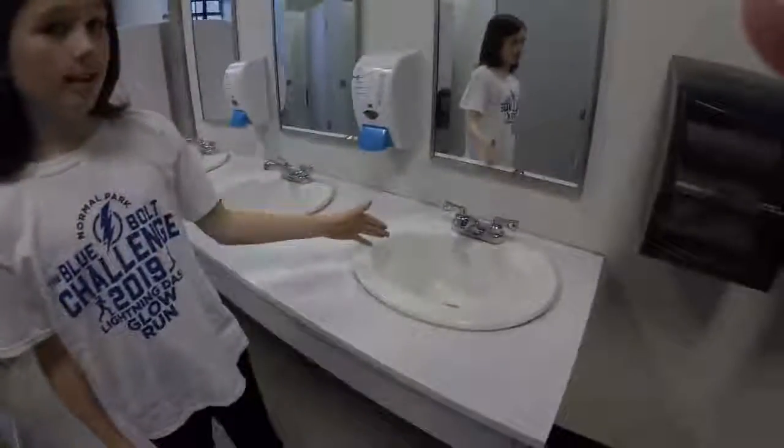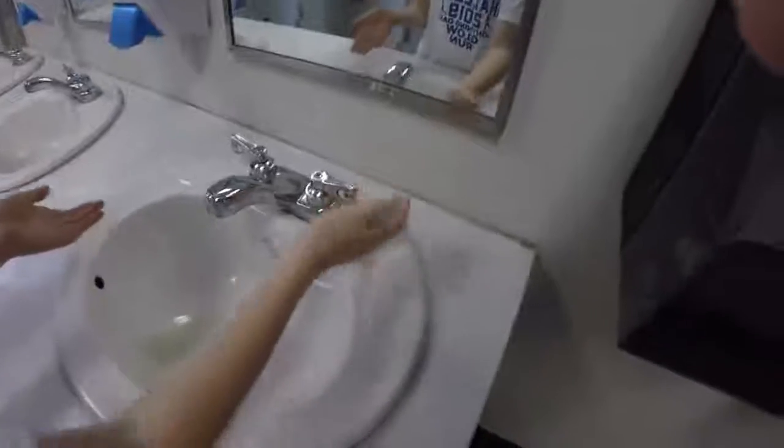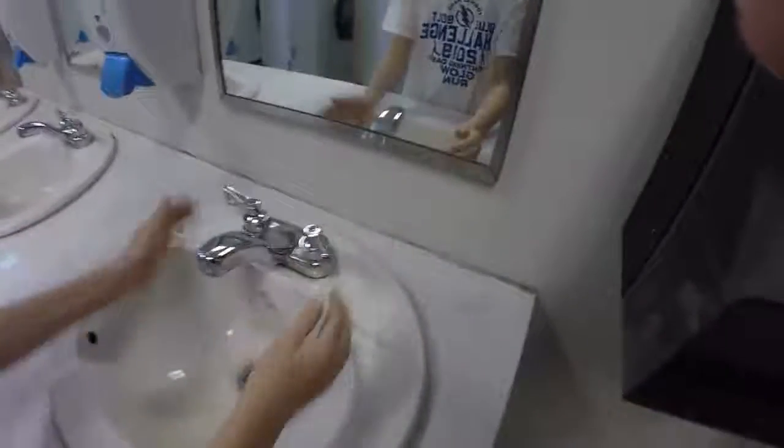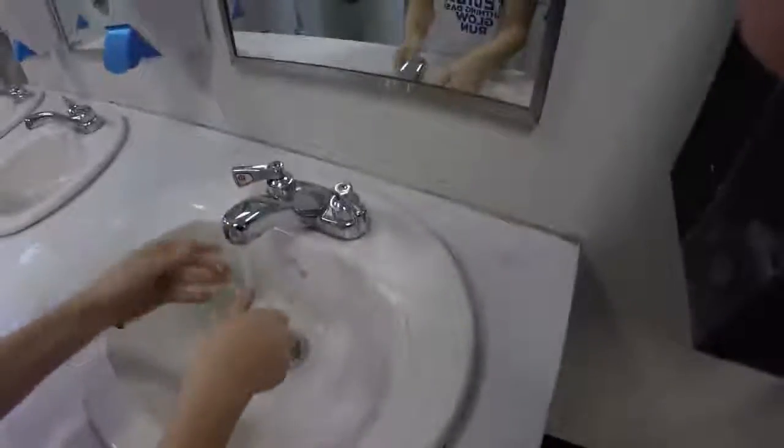This here is a sink. Normally you use a sink to wash your hands. What you do is you pull — I would say do the one on the right, it's cold. And then a little bit on the left is warm. So right is cold, left is hot water.